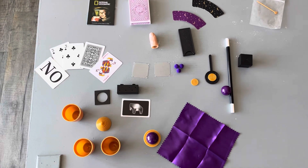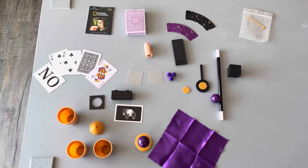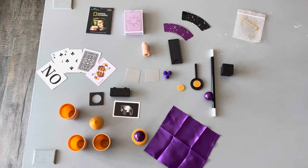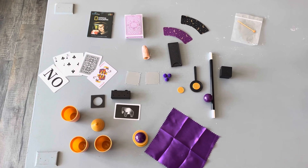This magic wand is really awesome. It's got a string inside of it, so you can pretend to make the wand get smaller or bigger, and there are some really great features within this kit. So if you are looking to check it out, you should definitely give it a try.